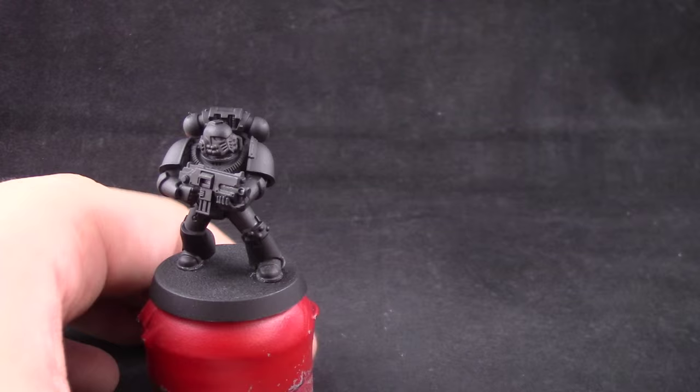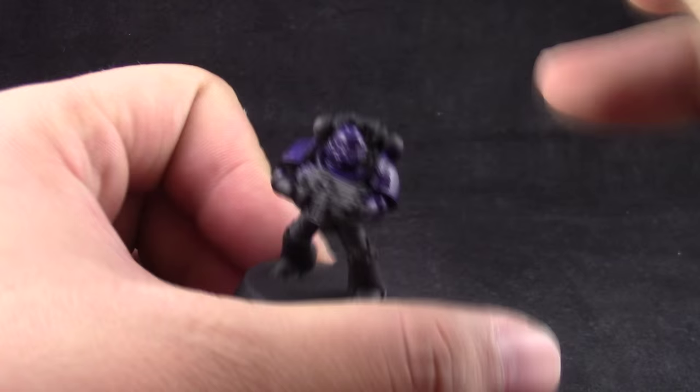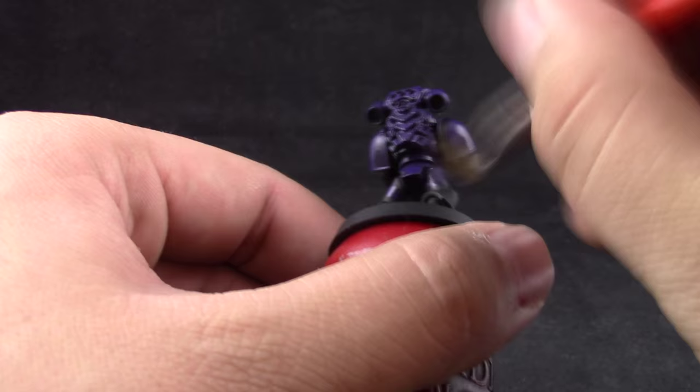Here I'm going to start by covering the whole model in Nagaroth Night. This is just the base color to make it easier for the next color to cover. Just try to cover the whole model — I'm using a flat brush and thinning it down just a little bit so that it goes smoothly and trying to stretch the paint as much as I can so that it doesn't cover any detail.